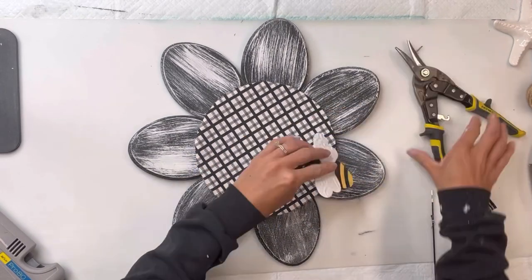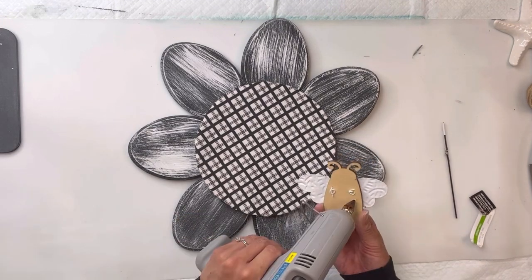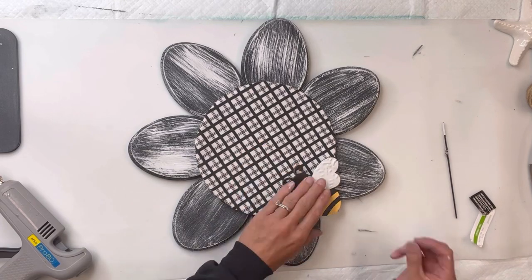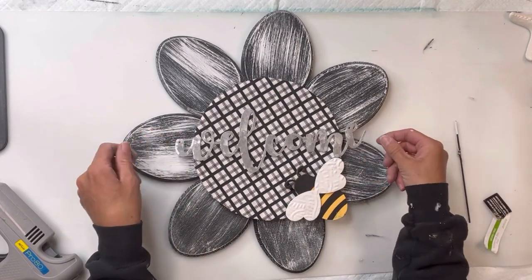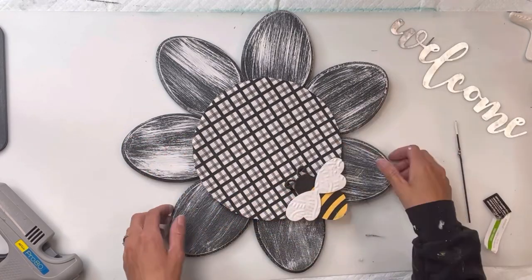I have this cute little bee that I got from Michaels and I'm going to add that in the bottom right corner.